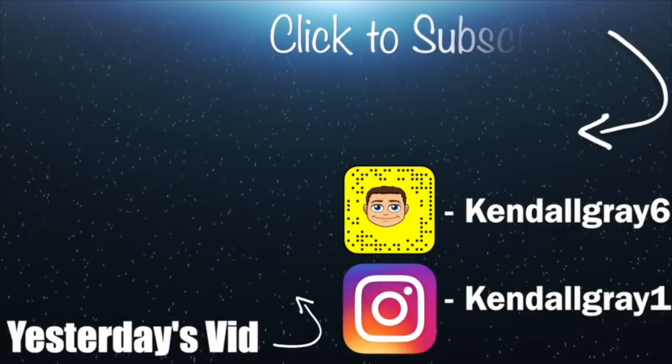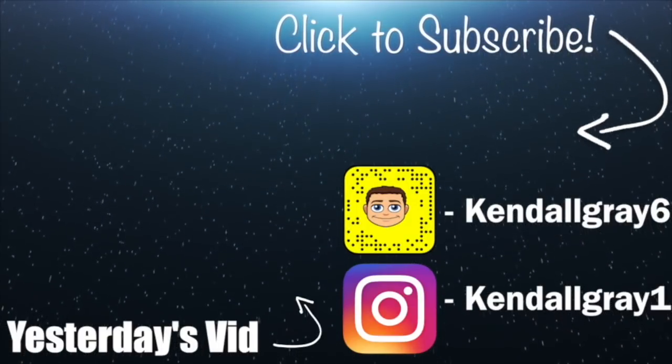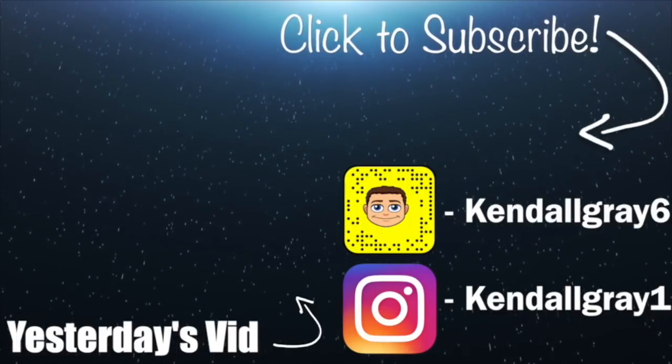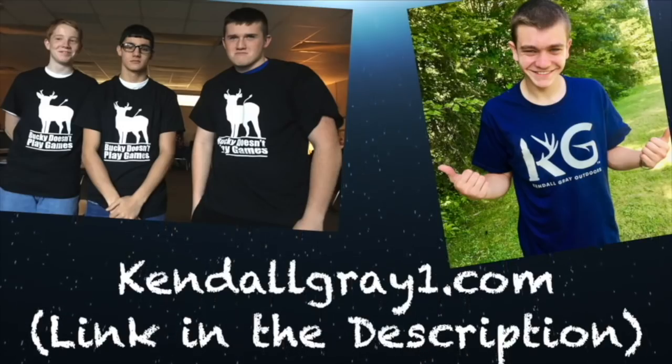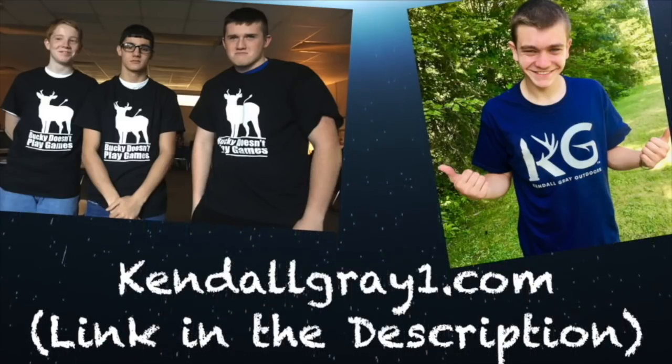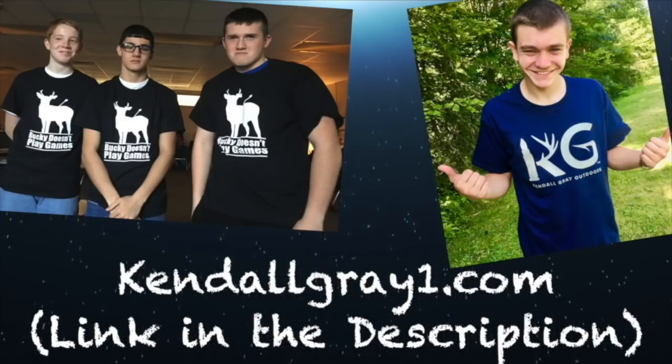If you're not part of the gray gang, go ahead and subscribe by hitting the button on the top right, and feel free to watch some of my past videos on the left. As always — favorite squad, post it up down below. If you want some of this sweet merch, head on over to kennelgray1.com or the link in the description. But besides that, I'll catch you later in tomorrow's video.